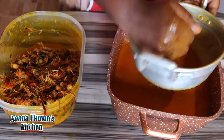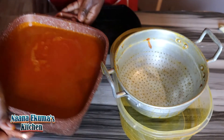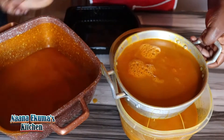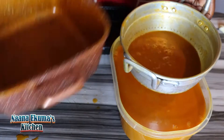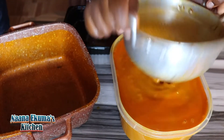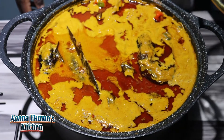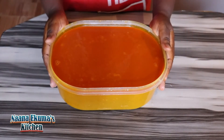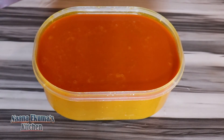This is it — it is now okay and ready. This is my palm nut soup base. This is actually the easiest way; try this without stressing yourself. Our palm soup base is ready for your favorite palm nut soup, or you can keep it in the freezer for later use. Thanks for watching — please hit the subscription button for more videos. God bless you!